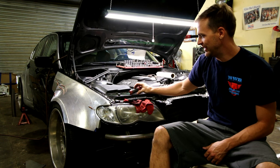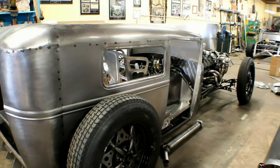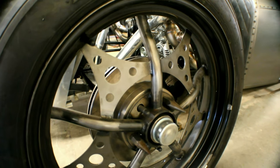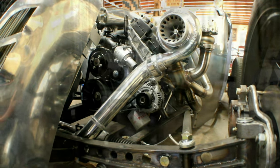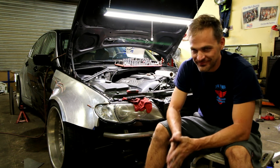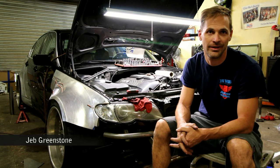This video is brought to you by this wrench. We are back. I'm Jeb. We're here doing a little filming on the update of the E46.